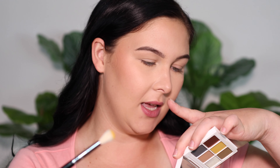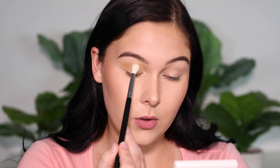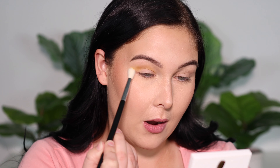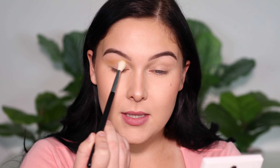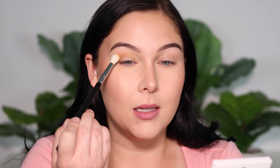The first shade I'm picking up is this yellow one. I'm using a Sigma Taper Blending E35, and the shade is She Flute. I'm just going to work this from outer corner to inner corner. I kind of want this to be our outermost, most diffused color. So basically blend it around everywhere in your crease. We want this to be nice and smoky, so don't be afraid to whip it out towards the brow.